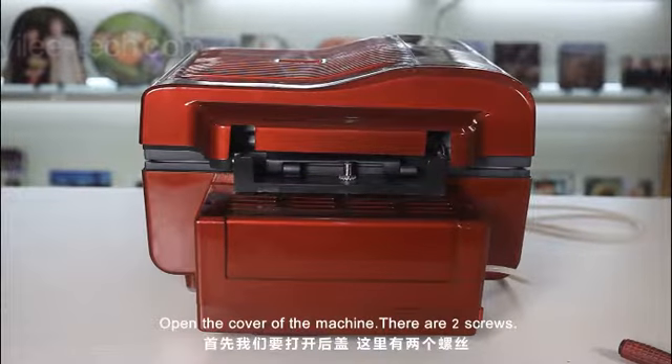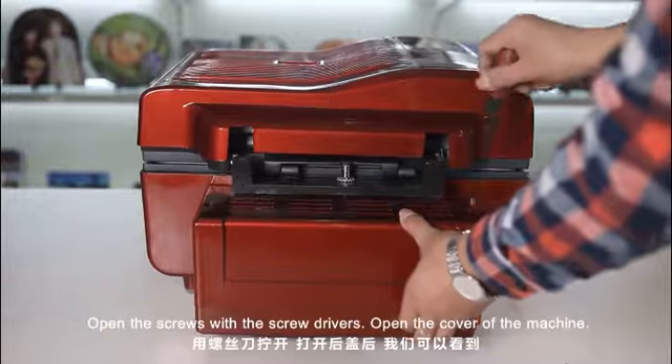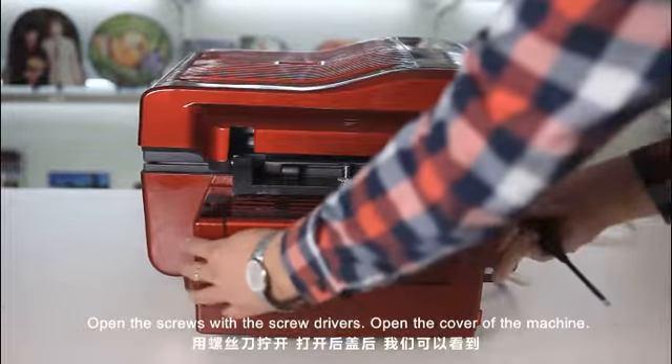Open the cover of the machine. There are two screws — open the screws with the screwdriver, then open the cover of the machine.